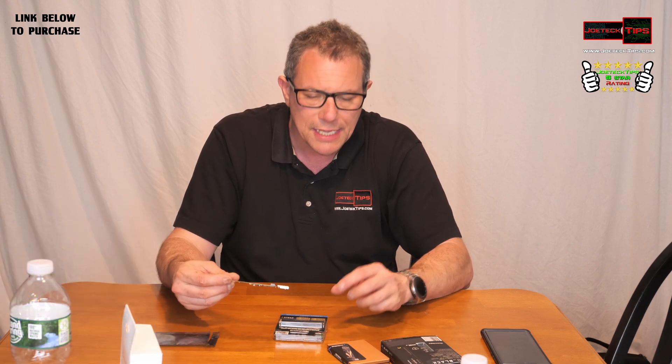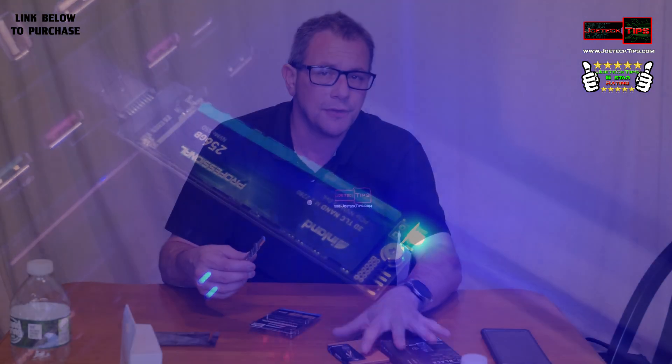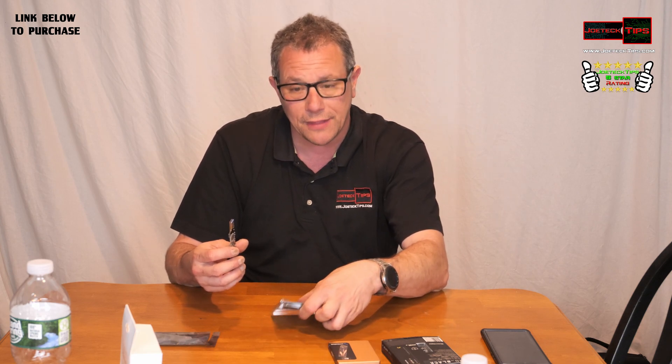You're going to see something unique that the Inland drive has — there's an activity light on it. None of the other drives have an activity light on the drive itself. There is an activity light on the USB adapter, which is blue. The activity light on the Inland is green. So if you want to see if it's writing or reading, the Inland actually has that capability, which I thought was pretty cool.